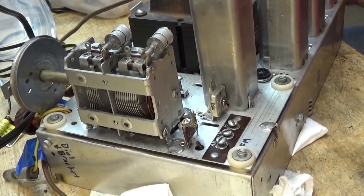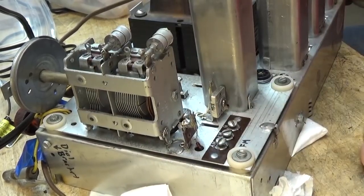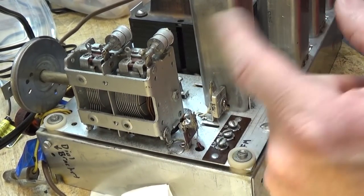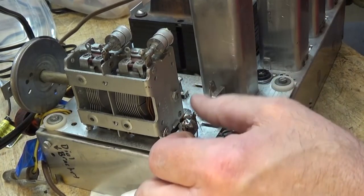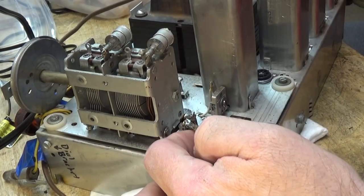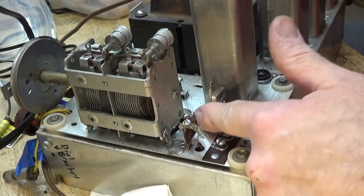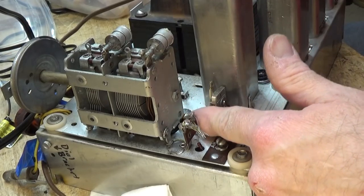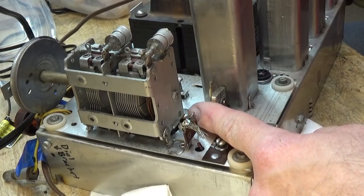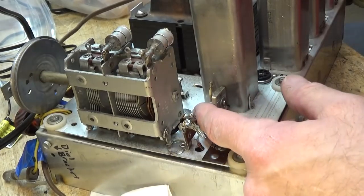Okay boys and girls, we're going to wrap it up there. We are going to start next time with powering this thing up after we've sprayed it with the homebrew contact cleaner — it's had a chance to sit for probably a week or so, get everything good and dry, and I haven't powered it up yet. We're going to do that next time. From your western outpost in Salt Lake City, this is Michael — that's all for now.